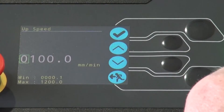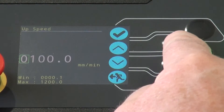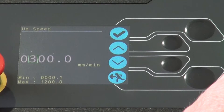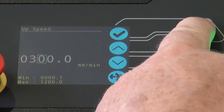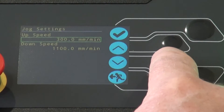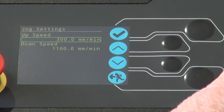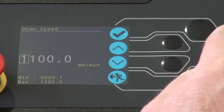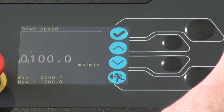In the settings mode, it is possible to change the jog settings, units of measurement, the test parameters and the language. Making any changes to these settings is very intuitive. The jog speed, for example, can be changed by the OK button and the dial wheel. Simply jump from one digit to the next and dial up the required value.